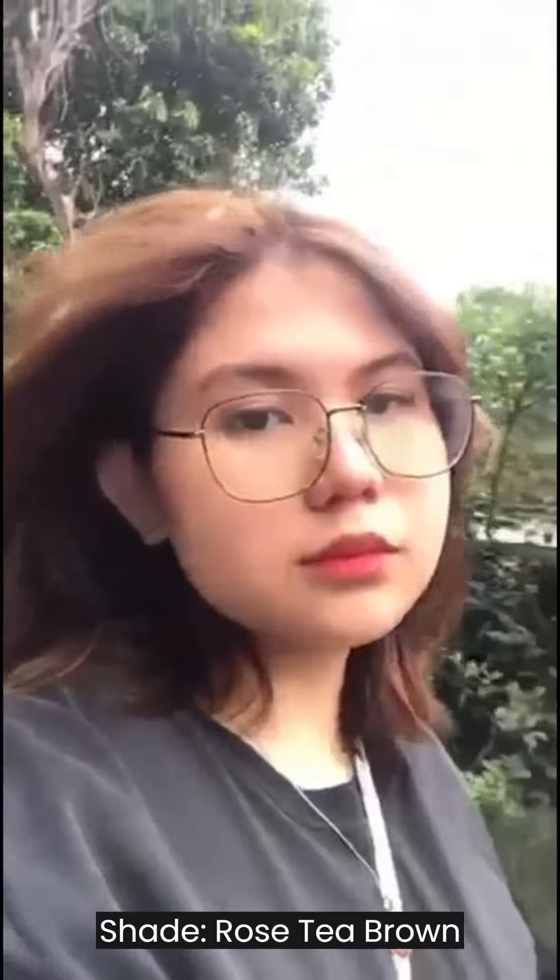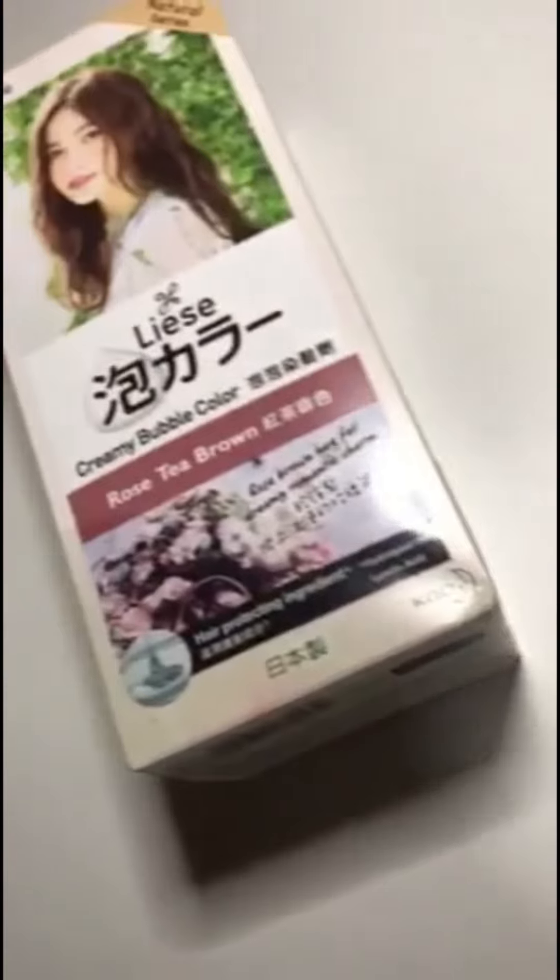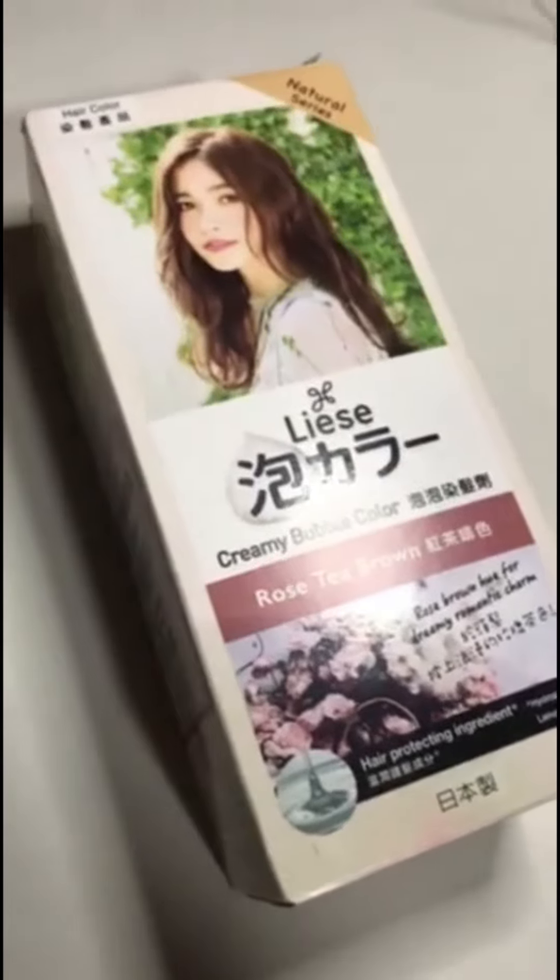And then, there you have it. I really love the end result and the color also gets better after three to four washes. It looks the best under the sun, but I also like the color even in shade since it also looks very visible in photos. I'll see you in my next hair color video. Bye!